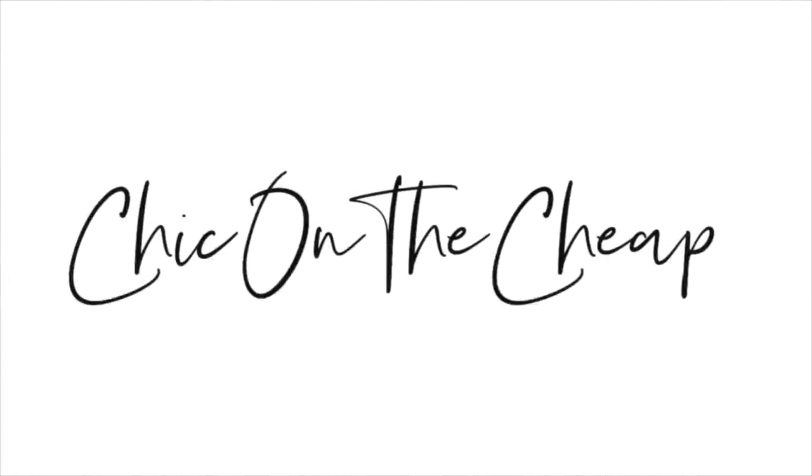Hey everyone, it's Sarah Jane with Chic on the Cheap, and today we're talking about 10 Dollar Tree items that I will never buy again. If you've been with my channel for a while, you'll know I love Dollar Tree — there are some amazing products there, but there are also some really bad ones, and those are the ones we're focusing on today. Let's go ahead and get started.